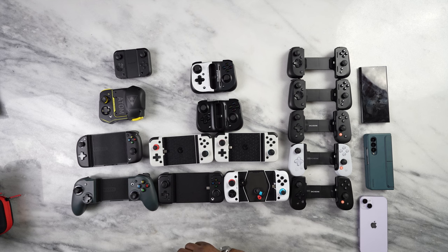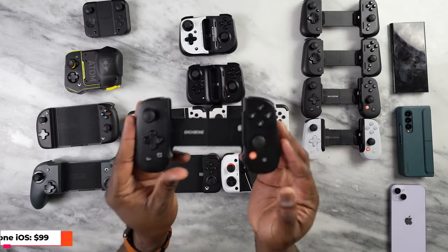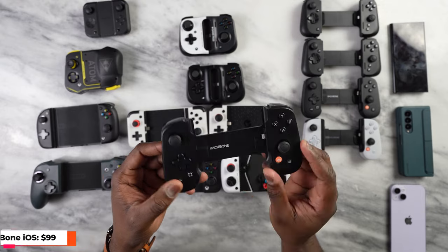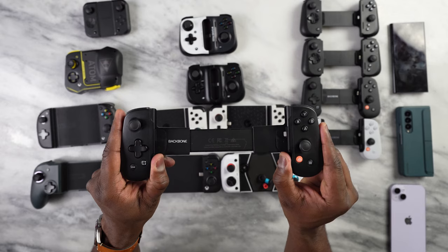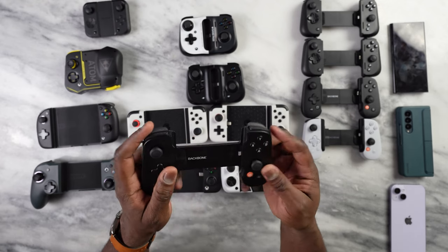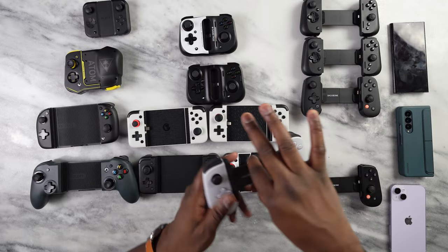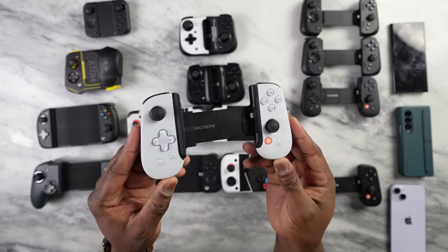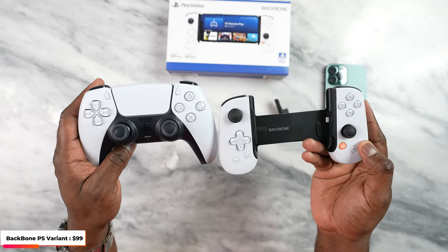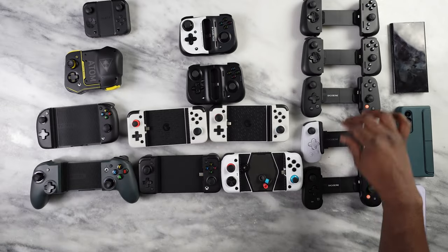This is what I call the Backbone arena. Backbone came out with a controller about a year and a half to two years ago. The original Backbone controller is solid and super lightweight — probably one of the lightest controllers here. It connects via Lightning, expands out, and has really nice button configuration. They then released a PlayStation variant which got a lot of people excited because it looks like a PlayStation controller. You've got your standard buttons, a screenshot button, and a Backbone button.